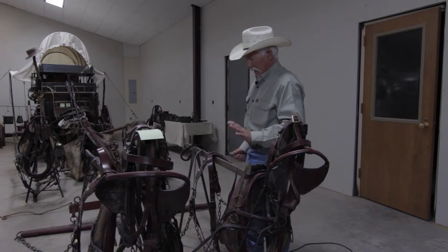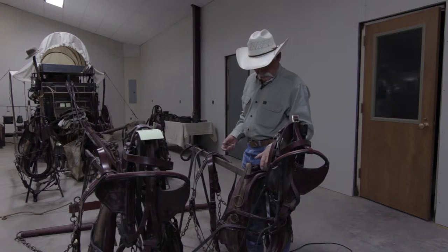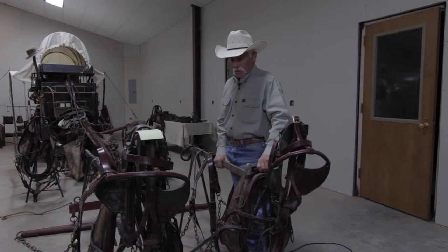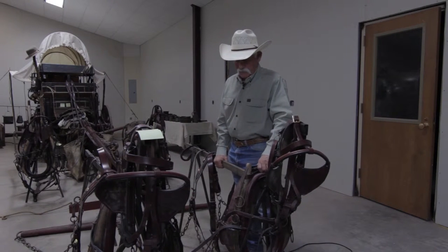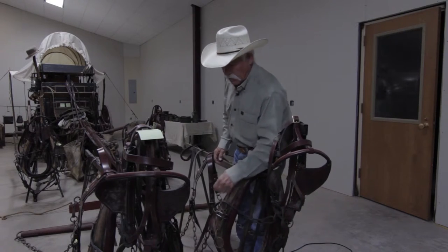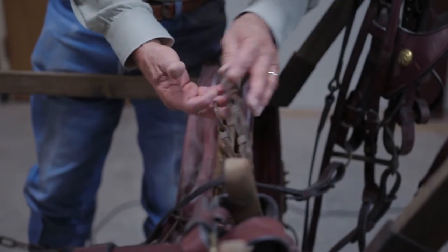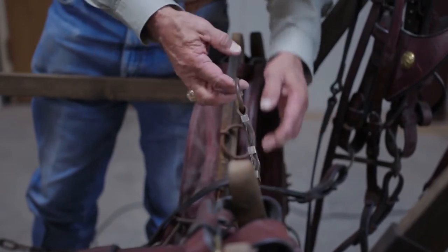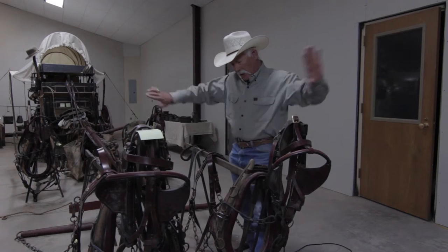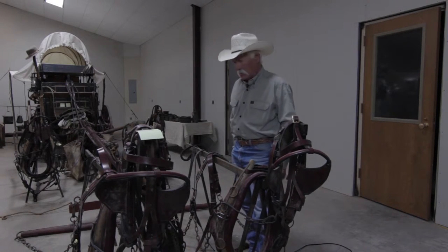The main thing is your hame straps need to be really, really good. Some harness may have spreaders on them — lines can be hooked through those, and the purpose was so that the animals could spread out and work better and pull harder.